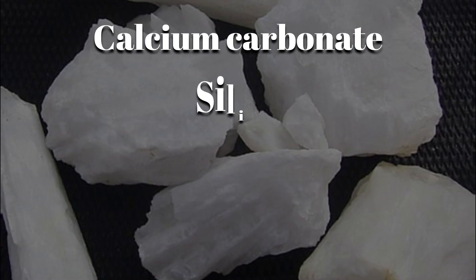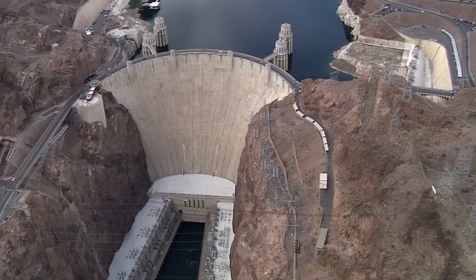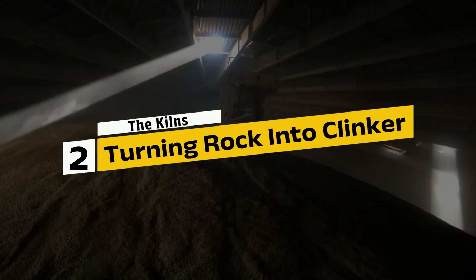Calcium carbonate, silica, alumina, and iron oxide all had to be in perfect balance. Even a slight deviation could compromise the entire structure. Step 2: The kilns — turning rock into clinker. Once the raw materials arrived at the cement plant, the real transformation began.